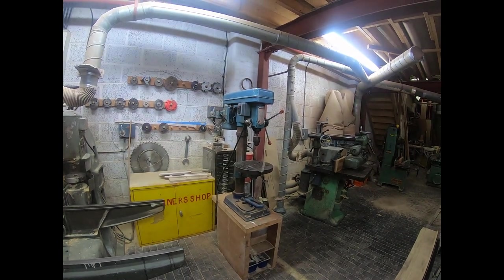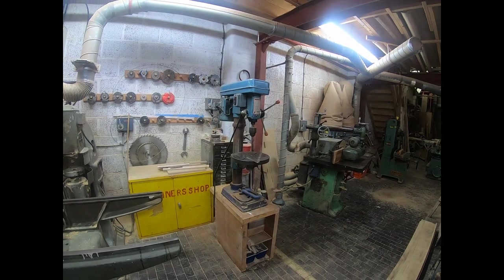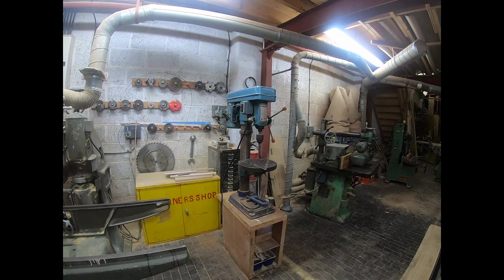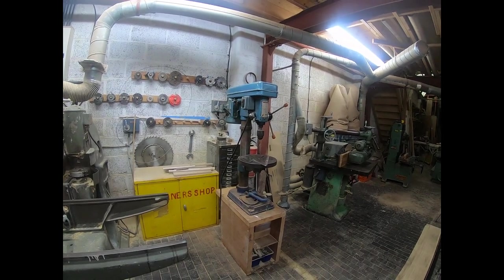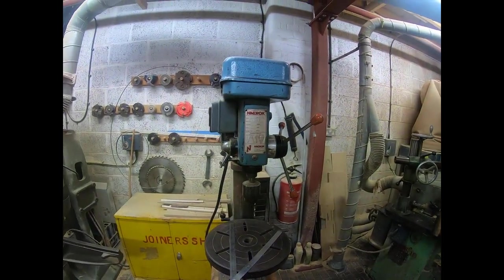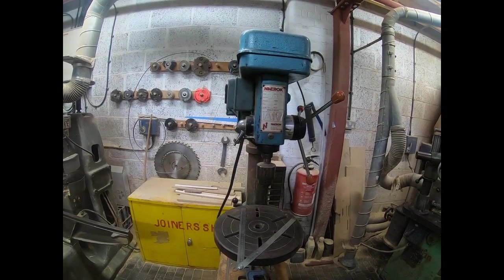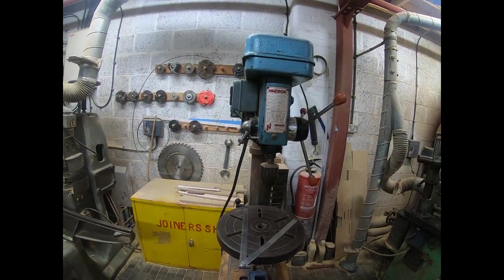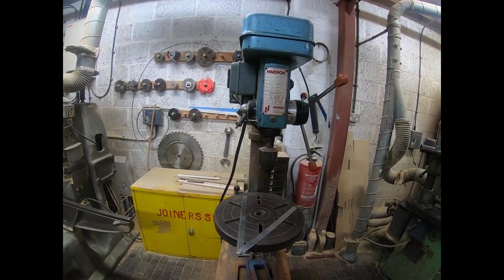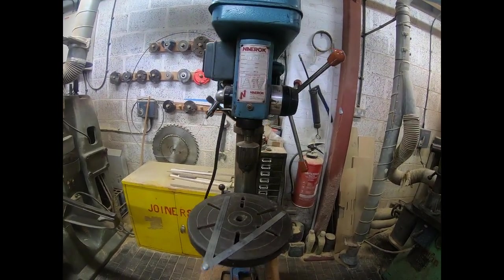Hi everyone, it's Paul back in the workshop. I was working on something yesterday and the need to drill something came up. I suddenly thought, although the guys have said it's okay for me to use this drill press, what I don't have is the vice. So the purpose of this video is to pose the question to you guys and see whether you can come up with any suggestions on what will be useful.